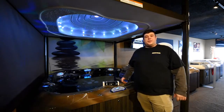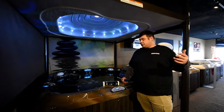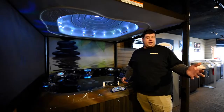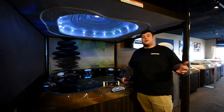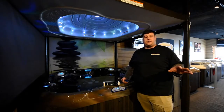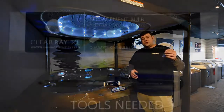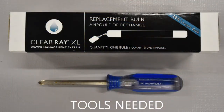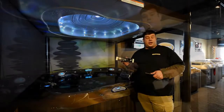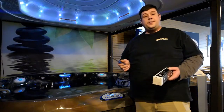Hey everybody, it's Travis from Midnight Sun Pools and Spas. Just wanted to make a quick video for you guys that are looking to change out your clear ray bulb. Every Jacuzzi has it, 2012 or newer — it's a standard feature. It needs to be changed every 12 months. It's a very simple process. All you need is a Phillips screwdriver and to stop in at one of our locations, either Brainerd or Bemidji, and pick up your clear ray bulb kit. Let's get started — it should only take about 10 minutes.